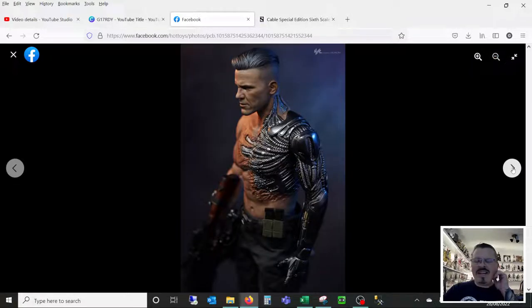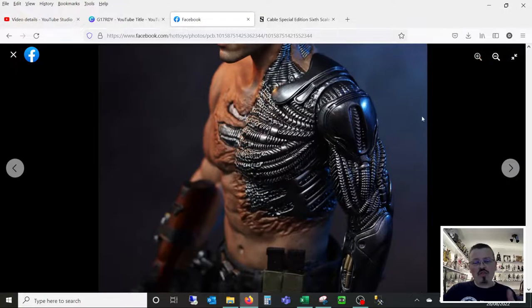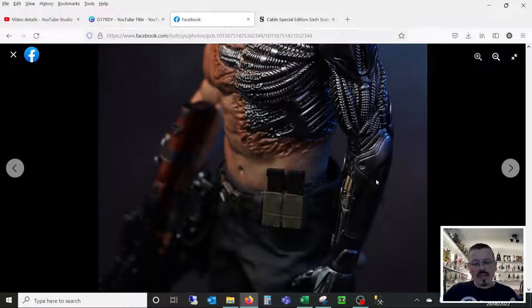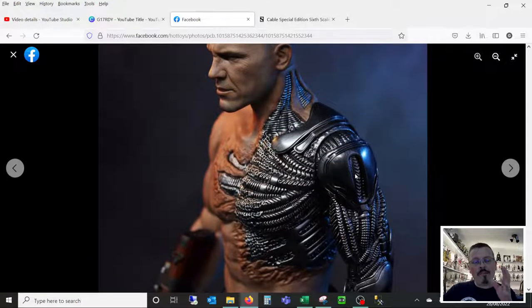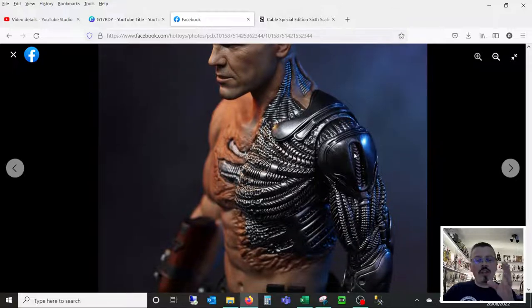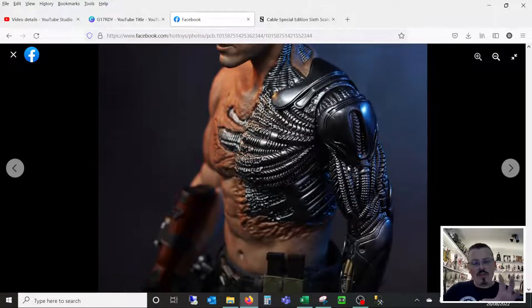Moving on, again we see that mechanical arm and chest detail. It's just glorious — I think this is a triumph from Hot Toys. I'm really looking forward to getting this one in hand, because remember we're looking at a flat picture. This isn't a video, it's not 3D. Until you get something in hand, you don't appreciate the level of detail and the angles and the shapes that are going on. But still, that to me looks incredible.